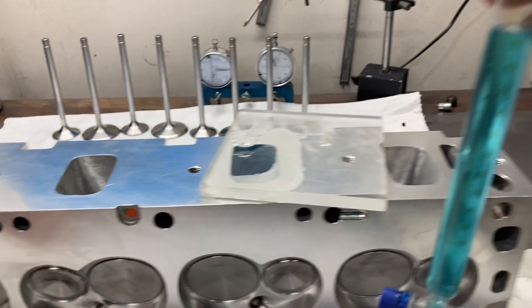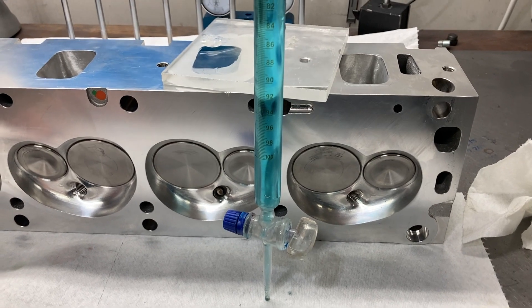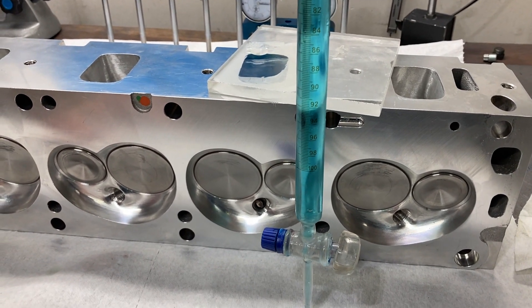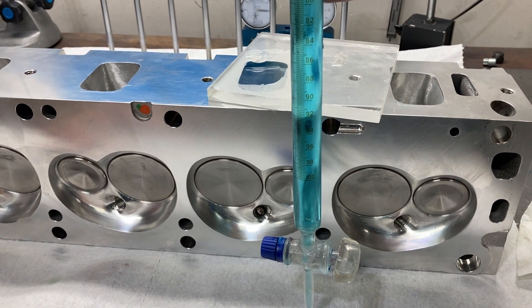These are advertised at 175 CCs, so we're at 179 CCs and getting almost 360 CFM from that 179 CC port. Pretty stinking good.